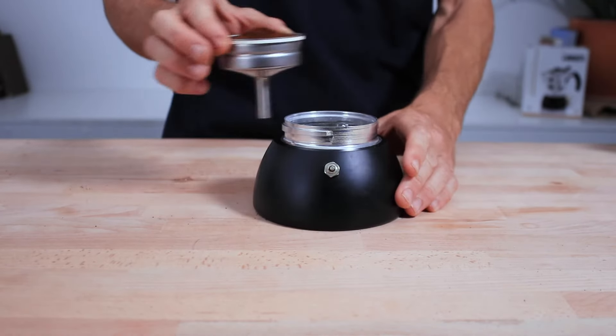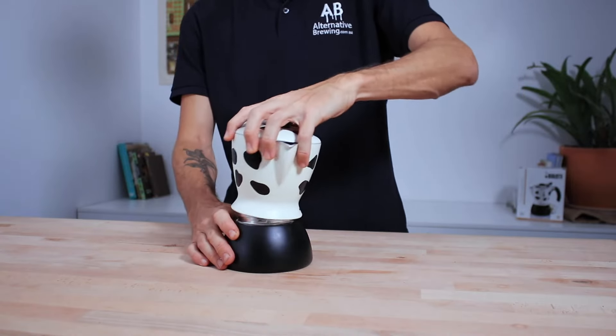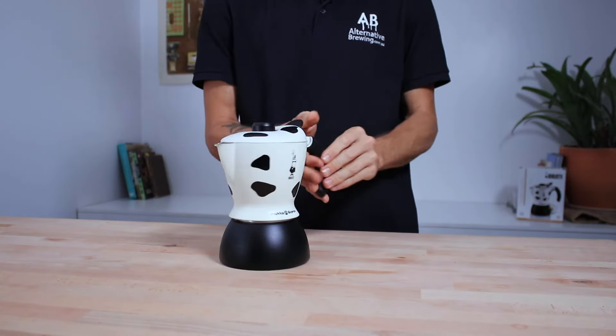Place the filter basket on top of the water vessel, ensuring there are no grinds sitting around the rim, as you want a nice tight seal when you screw the top chamber down to the bottom.